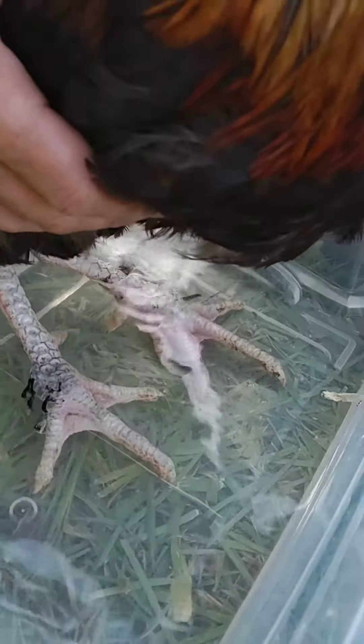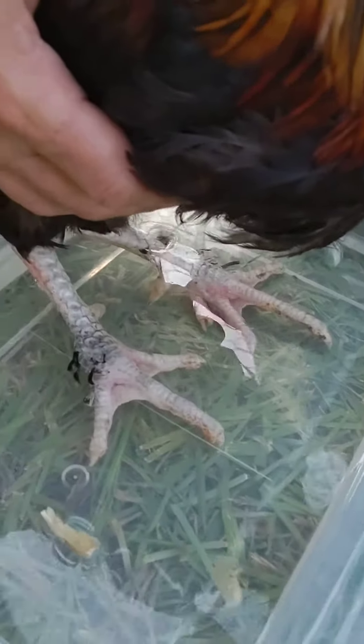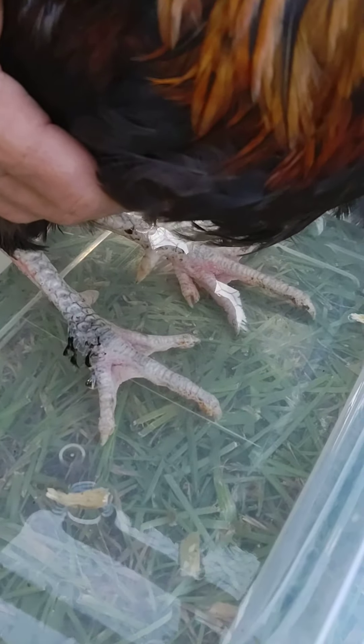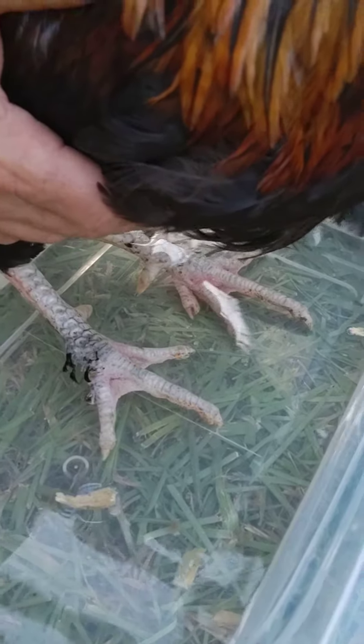Except that one hen was going after that other hen today. Yeah, they'll argue it out. Oh no, they were picking at each other. I don't know if they're fighting over stuff I was giving them or what.